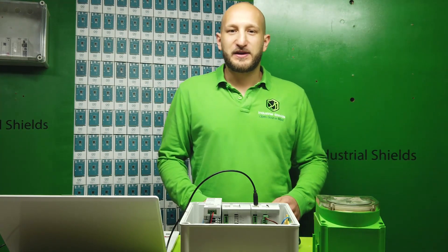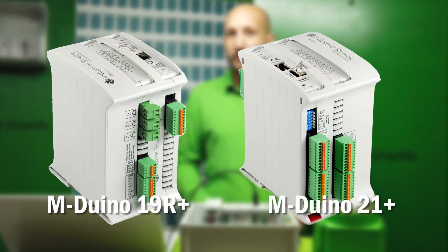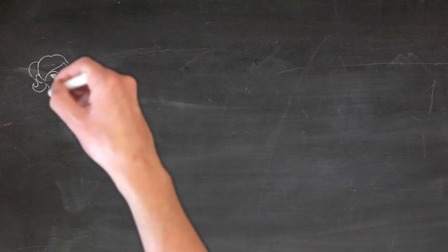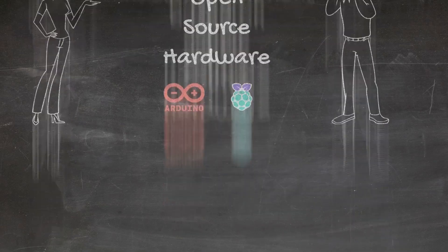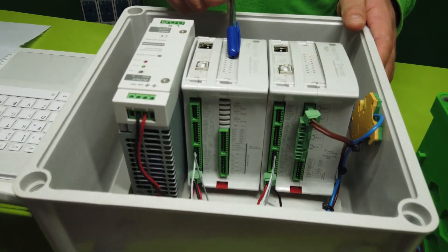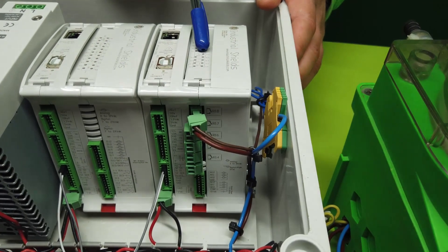We have used two Mduino PLC controllers: Mduino 21 Plus and Mduino 19 Air Plus. In the description you will find both controllers, references and user manuals. In this particular post, we will use the Mduino 21 Plus as the communication master and the Mduino 19 Air Plus will be identified as a slave.